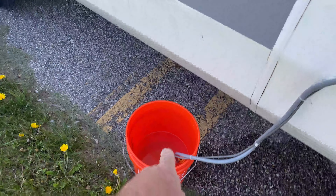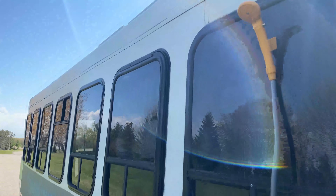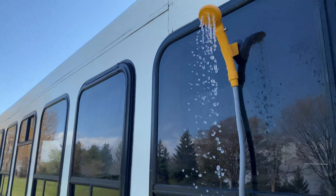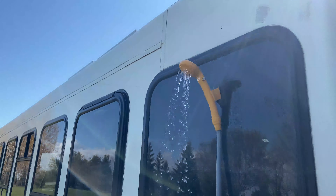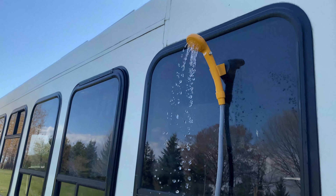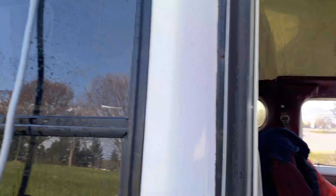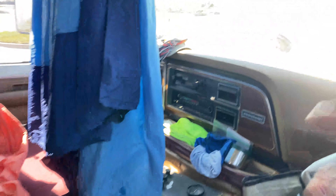So this is the shower setup. We heat up the water, fill up the five-gallon bucket, and then I bought this off Amazon, but I basically drilled out the holes to get a little more water out of it. It ain't nothing great, but it works and it gets you a shower, and it's warm. It just hooks up to the battery, or you can throw it in on a USB or a 12-volt plug.